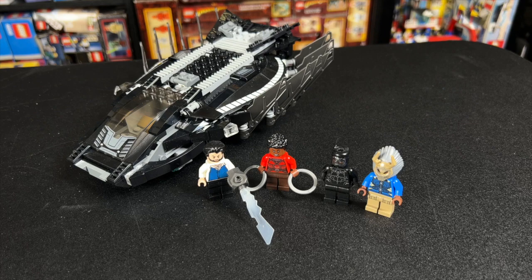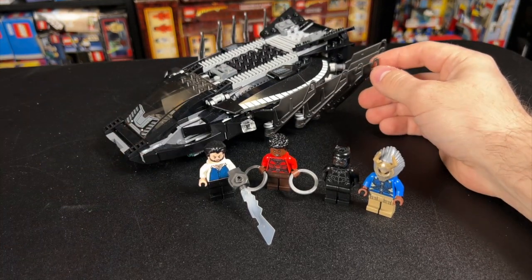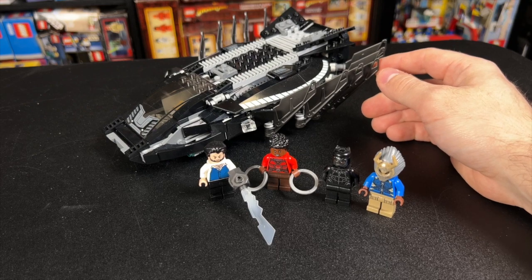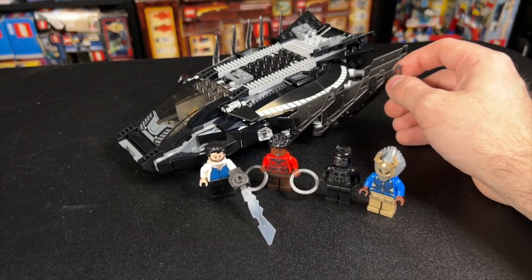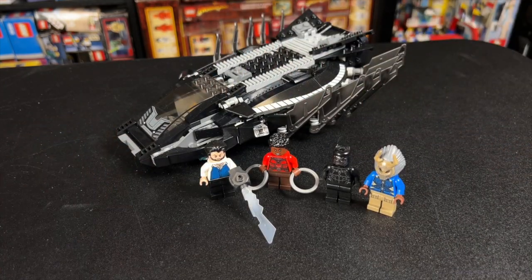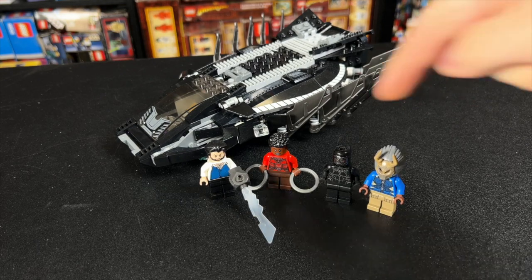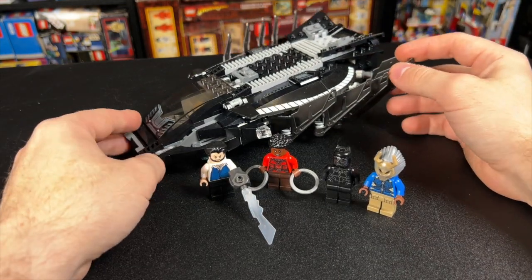Hey guys, with Black Panther Wakanda Forever coming out, I thought I would dig out this old set, which is actually pretty good — it's held up better than I remember. This is the 2018 Royal Talon Fighter Attack. With 358 pieces, you get the Royal Talon Fighter, four minifigs, three of which are exclusive, and one of which is pretty desirable anyways. This retailed for $30 back in the day.